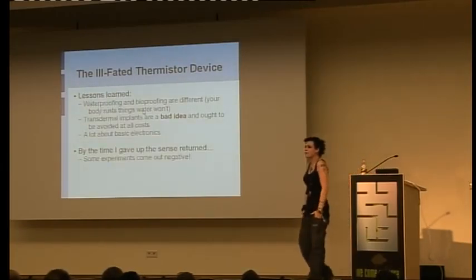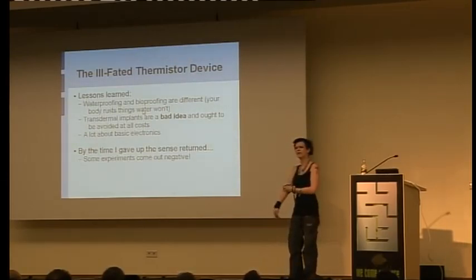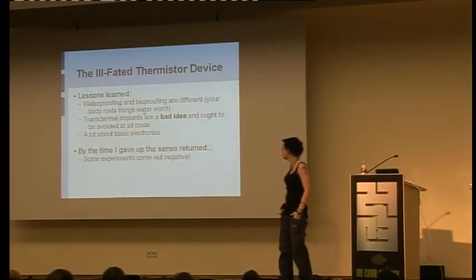Lessons learned: just because it's waterproof doesn't mean it's bioproof. Just because you can leave it in the bath for three days doesn't mean it's fine inside your hand. You have to test things. Transdermal implants — bad idea. Nasty, stinky, sepsis. It's almost impossible to keep them clean. Also, I learned a lot about basic electronics from this. By the time I gave up on this stupid project, the sense came back — and now it's gone again. Some experiments, you don't learn anything.